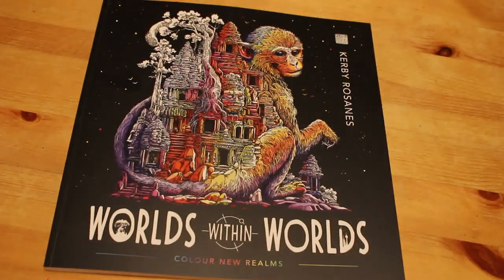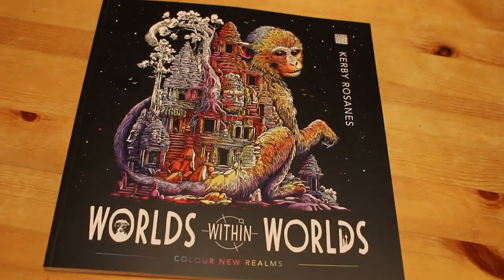Hi everyone, it's Andrea. Welcome back to my channel. Everybody's got this book but I'm still going to do a flip through of it. It's World Within Worlds by Kirby Rosanes.